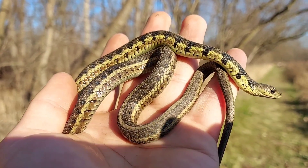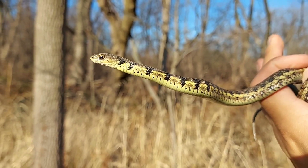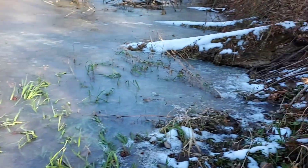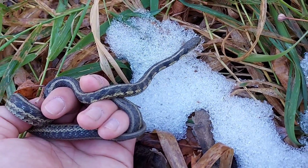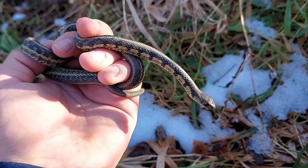We caught a bunch of tadpoles before — a lot of tadpoles. And to get a snake when there's snow on the ground — as you can hopefully tell, this pond is frozen solid. There's snow right here. Look at that — a snake on snow. Did you ever think you'd see it? That's pretty dang cool. It's probably the latest I've ever caught a snake.